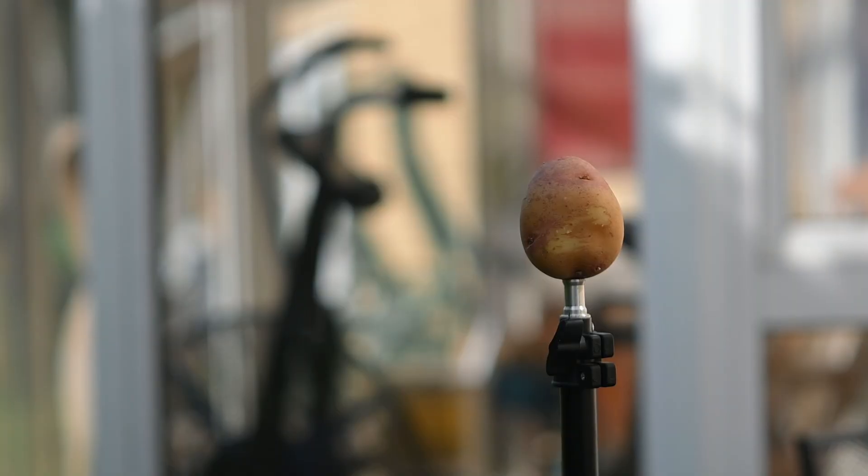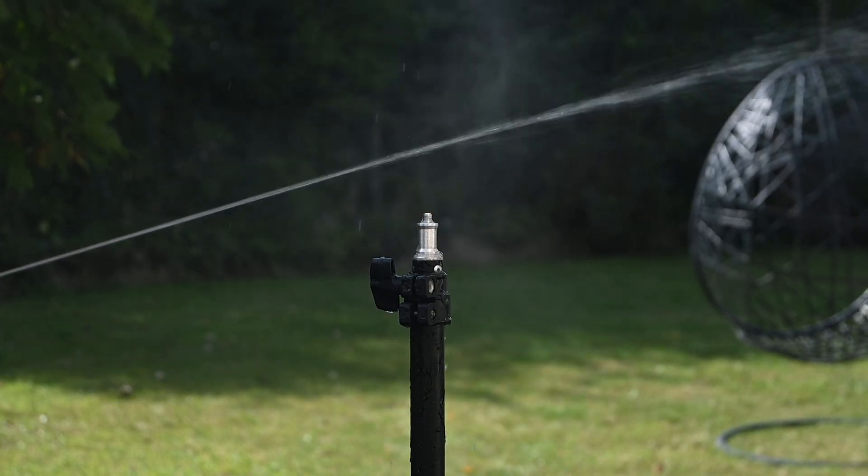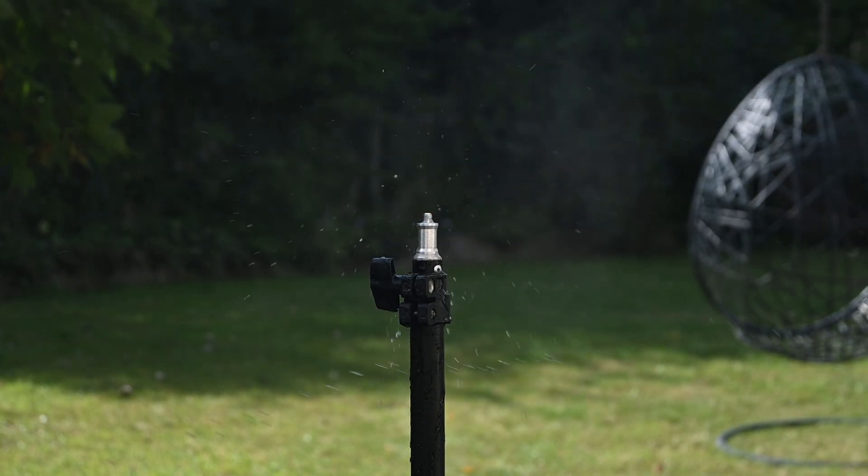YouTubers would bring out a rotten watermelon or something easy. But I've decided to shoot potatoes, because they're a good analogue for human flesh. We might need to attach it a bit better.